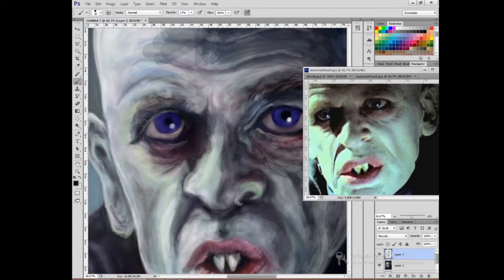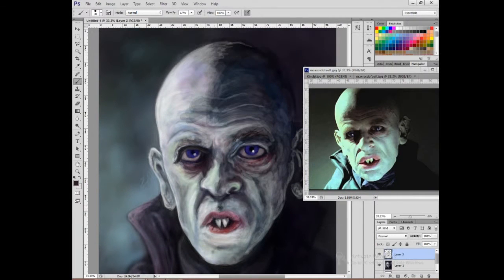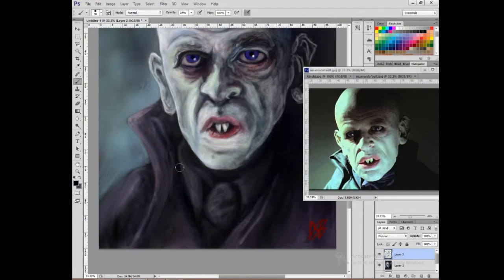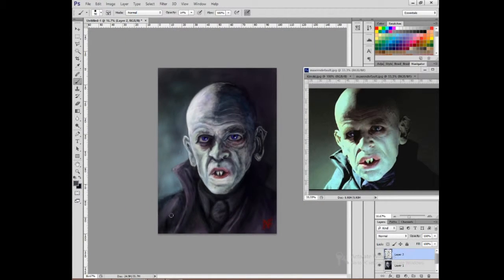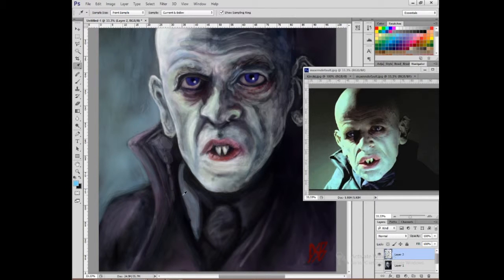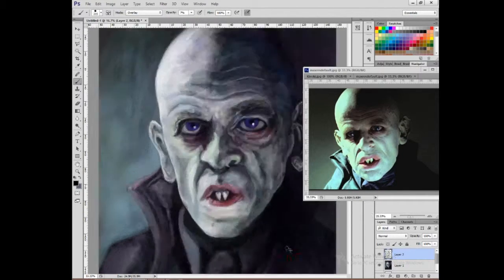I could have dug out the original Photoshop file with all the layers saved somewhere in my archives, but I decided to just use the final JPEG and work over the top of it. For a more complex scene that original-file approach would have made a lot more sense, but for this it doesn't really need it. I'm not even sure how many layers there were originally — probably just the background and the figure of the count.